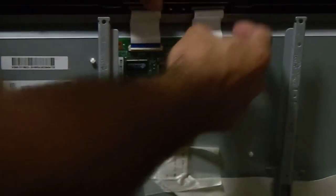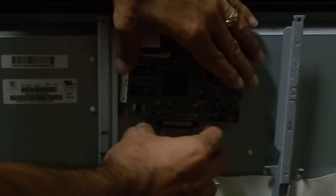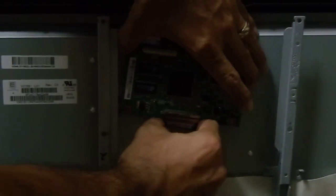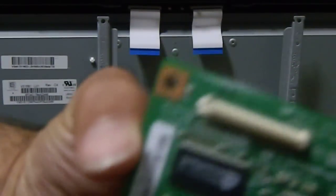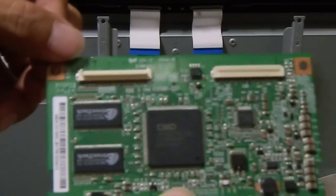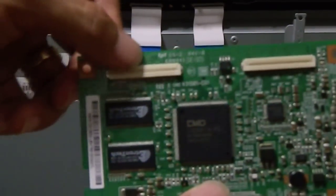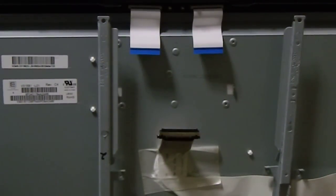So you pull these two connectors out, and then this one you have to hold it from the sides first and then pull it down. This is our T-Con board. I already have another one, so we're gonna go ahead and replace it.